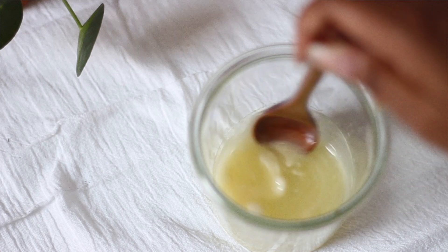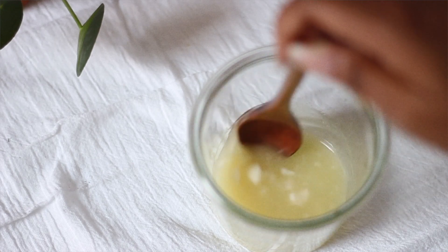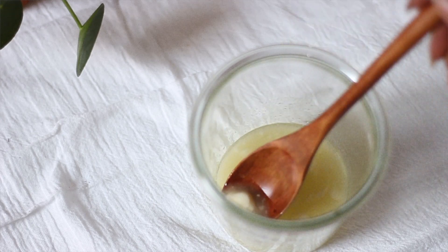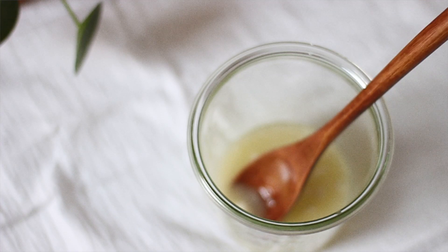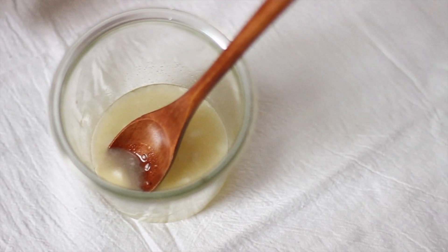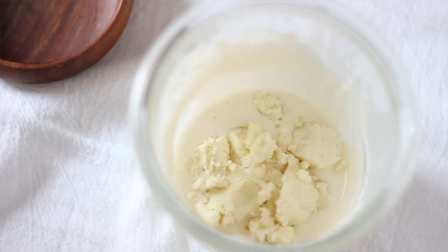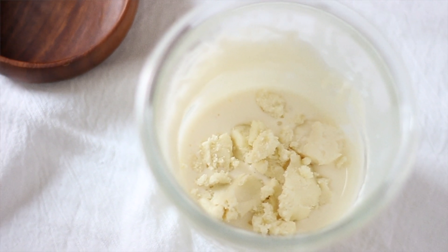Or you can use what I'm using today, which is mango butter, which is even softer than shea butter. In this recipe, I am using predominantly mango butter and I added just a little bit of shea butter to get the texture that I was looking for. However, you can skip it and just use mango. The exact measurements are going to be in the description box below. But as always, you guys can substitute the liquid oils for whatever oil that you want. And then I whip them up.